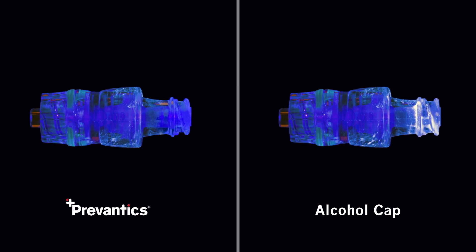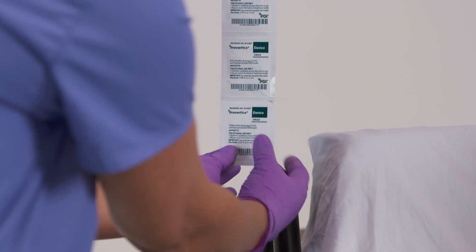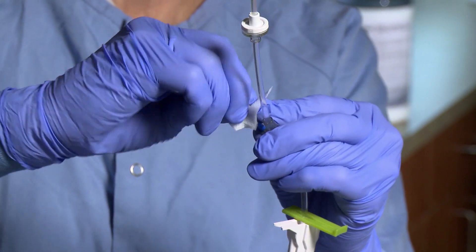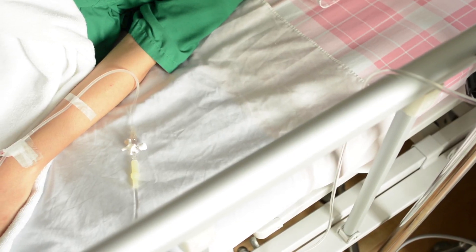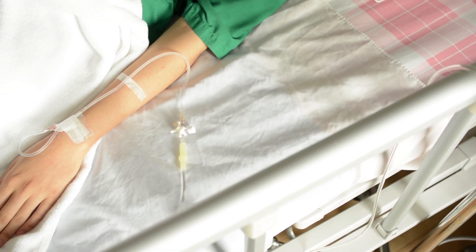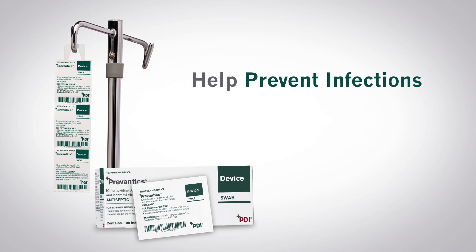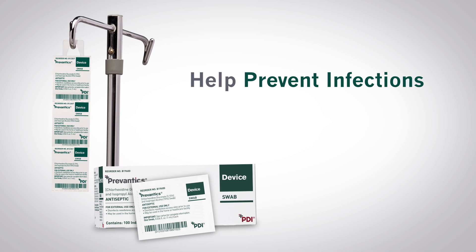Provantix device swab and convenient bedside strip help improve staff compliance with its quick scrub and dry time, has better efficacy in CLABSI reductions, and a proven track record of success to help prevent central line bloodstream infections at your facility.